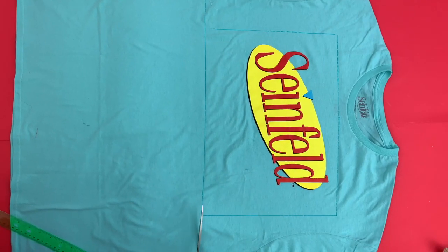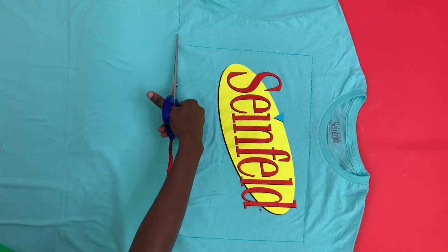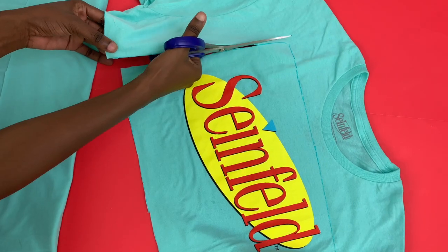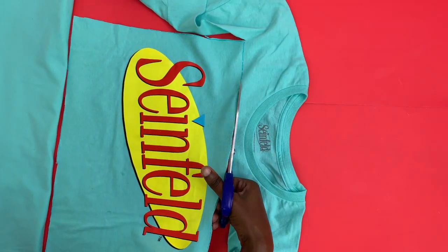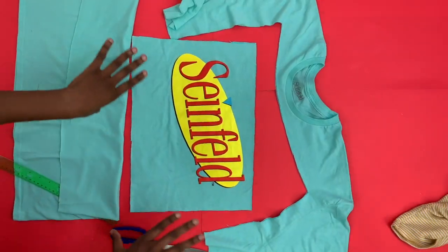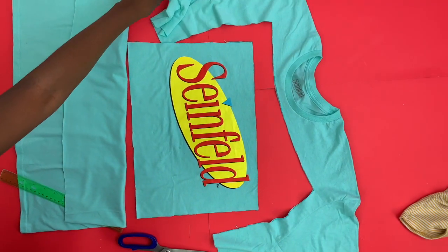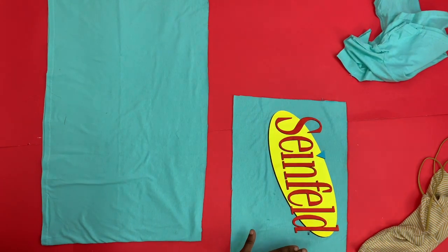So I'm just cutting along the lines right now. Alright, so I'm going to use this for the top. Make sure you save your scraps because we're going to need them for later. Okay, so I'm done with my top right now.